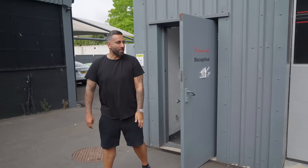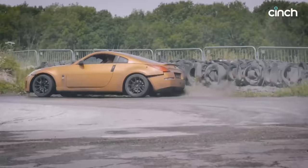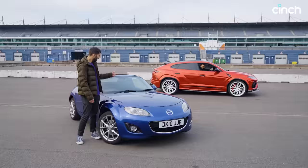Brought me a proper car today. Me and Sam do some head-to-heads — if you go here, you can go to the Cinch YouTube channel and see some of the head-to-heads we've done. You know we're driving this, mate. My turn, let's go.